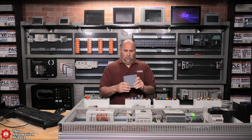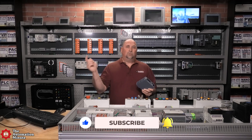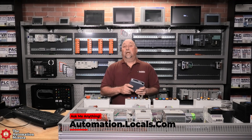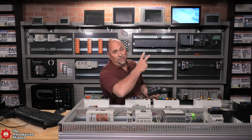If you enjoyed this episode, please give us a like and a subscribe. If you want to follow me, you can do so over at automation.locals.com. With that said, I want to wish you all a very happy, safe, and healthy week — and until next time, my friends, peace.